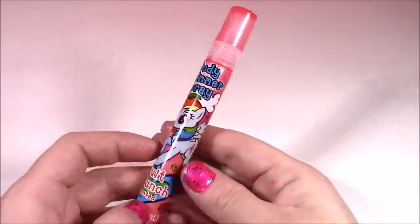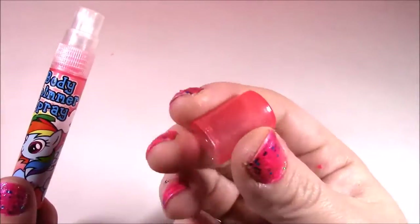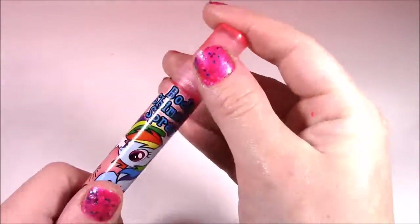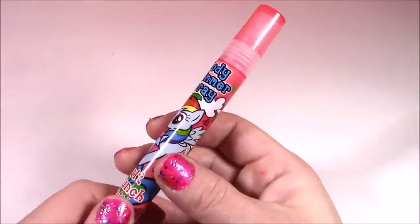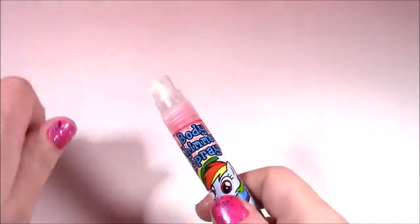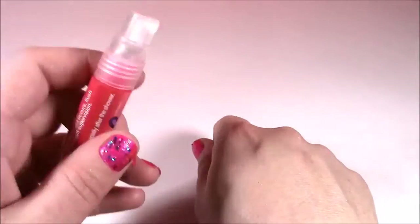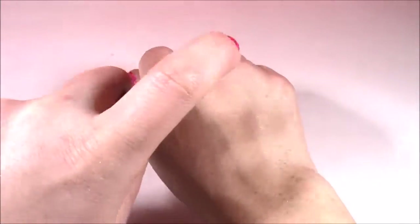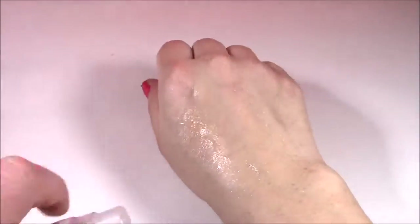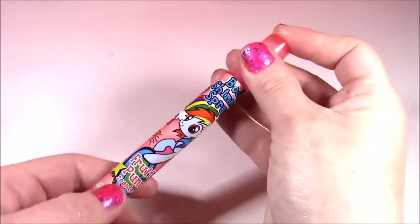On to the fourth one with Rainbow Dash. This is such a cute bottle — it's a different kind of pink than the other one, it's got all those sparkles — and it is fruit punch. They have the cutest scents in here. Look at the cloud and all those hearts on there. I'm gonna try to spray it on my hand. I'm not liking this one too much. It doesn't smell like fruit punch — it just smells like some weird kind of perfume. I love the bottle, but I don't like the smell.